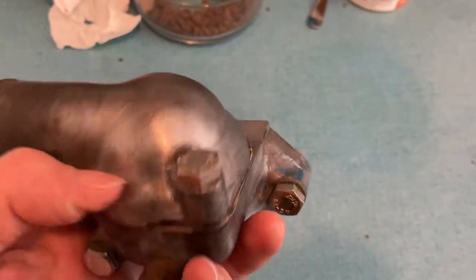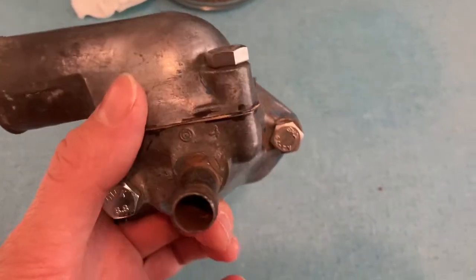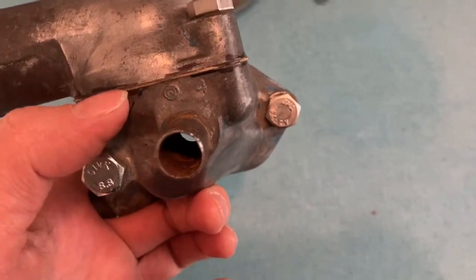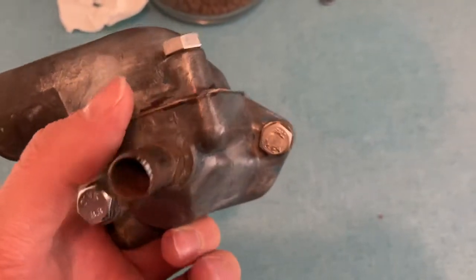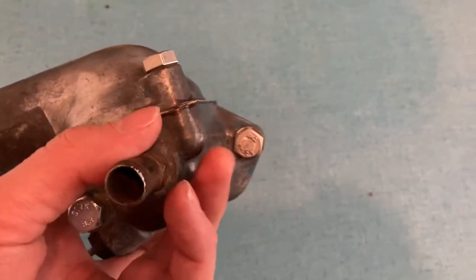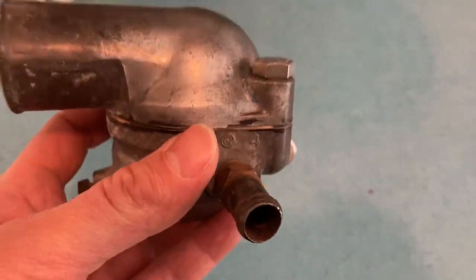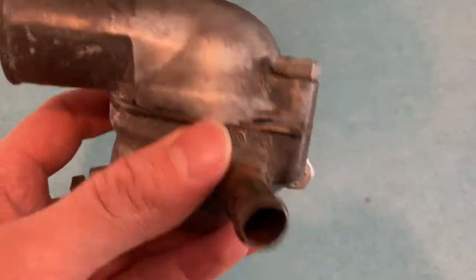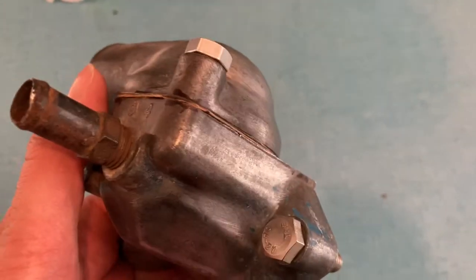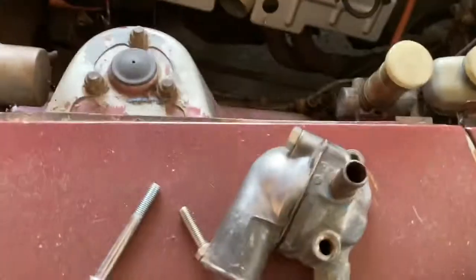We'll show you how to apply RTV in a later video, but they put way too much on - you don't want to do that. It's a thin smear. This guy put too much on and it ended up down in the hole, so I wasn't able to crank it all the way down. I got it out with the pick and allen wrench, and now it's tight.